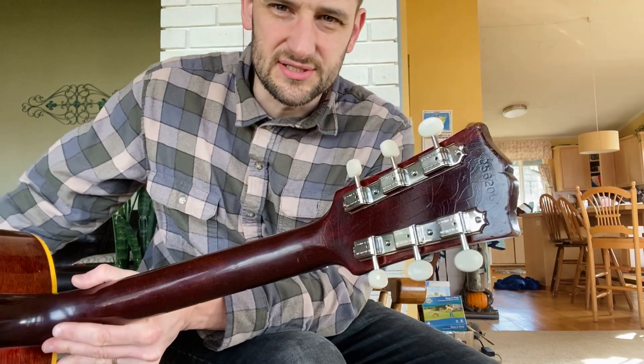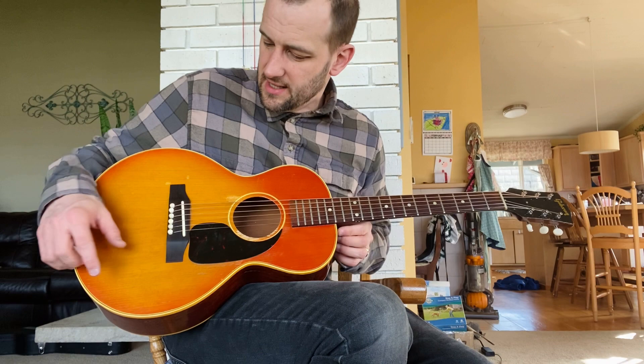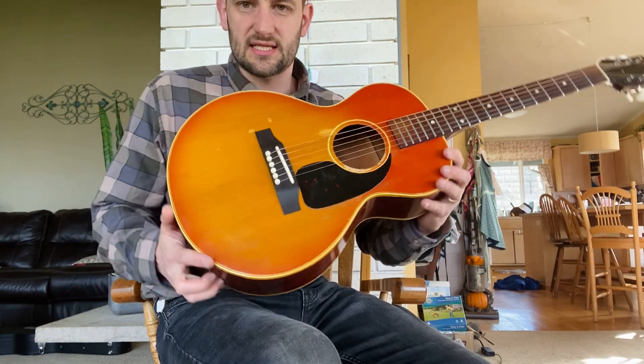It had Grovers on it at one time — kind of crazy that this guitar had Grovers. But I went ahead and put some repro single line tuners on. They're a lot lighter. A guitar this small weighs so little, and somebody put Grovers on there — they're like the same weight as the guitar. So it's much better having lighter tuners.